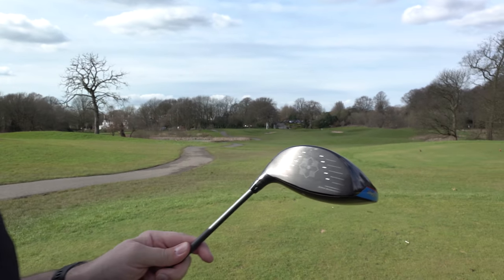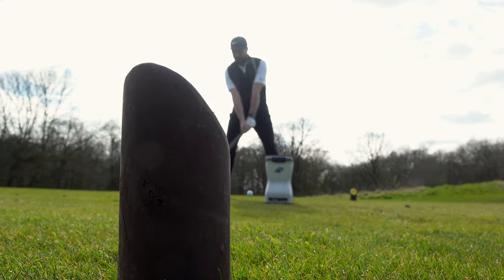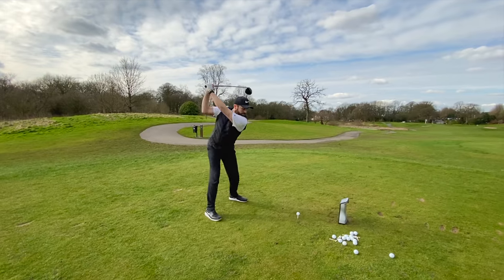What I found was that toe and heel strikes were decent. I didn't feel like I lost that much distance, and I felt like the forgiveness was strong. That's a positive.